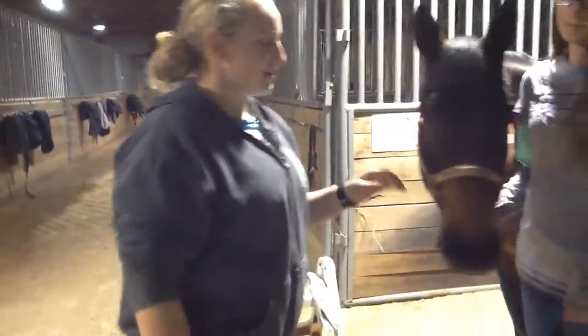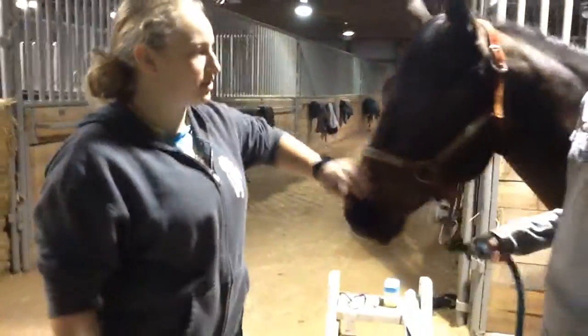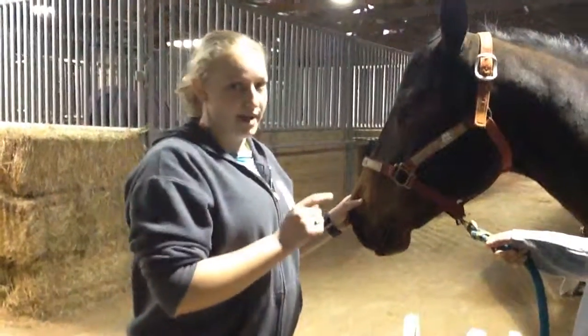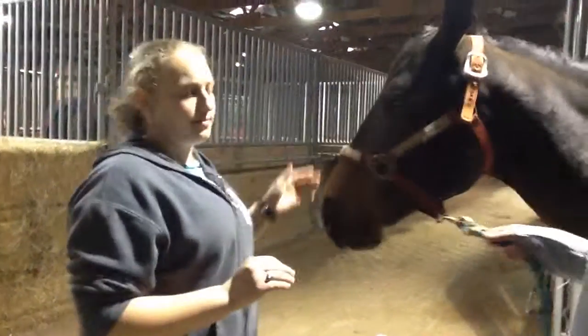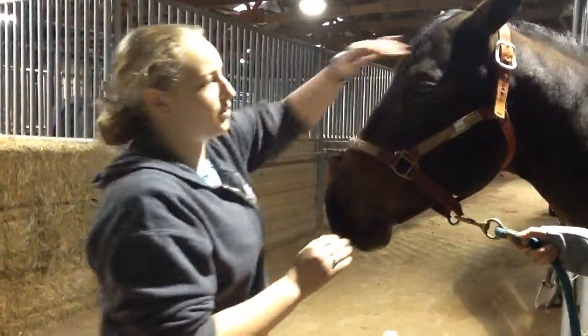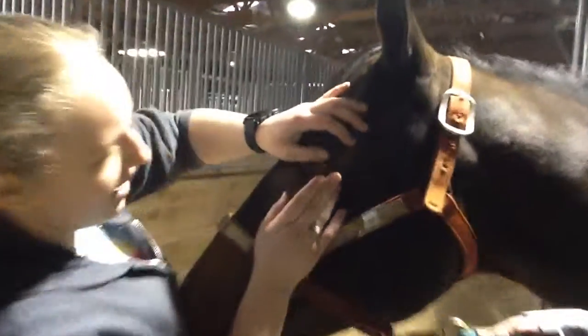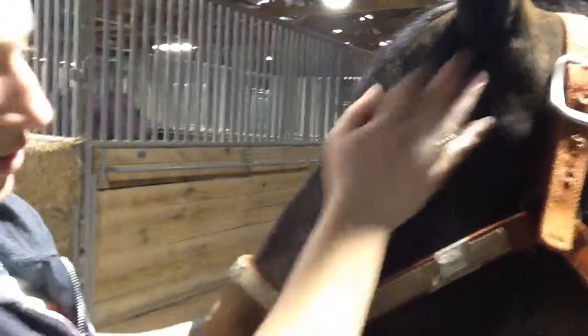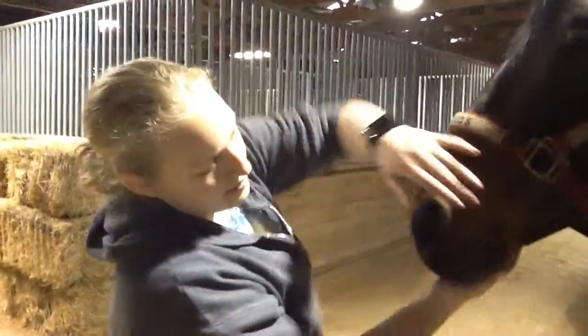For the first vital sign, we're going to go over the mucous membrane, which is found on the inside of the eyelid, on the gums, and you can look at the vulva on a mare. You want the mucous membrane to be a light pink color and moist. You're going to pull down on the eyelid of the horse and you can see the pink color. For the gum, you can see the pink and how it's moist.